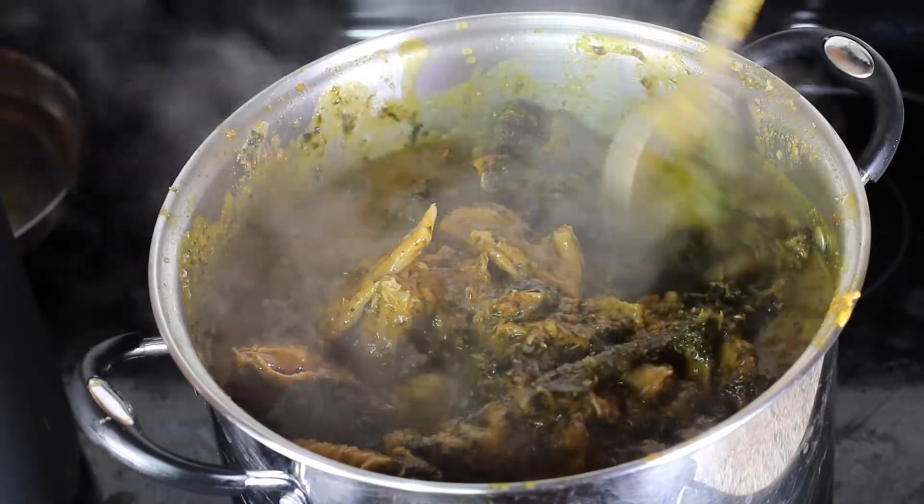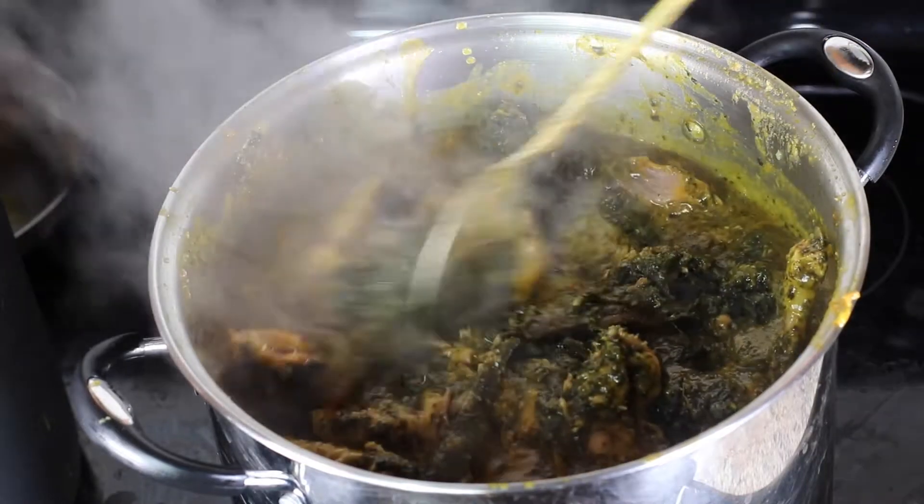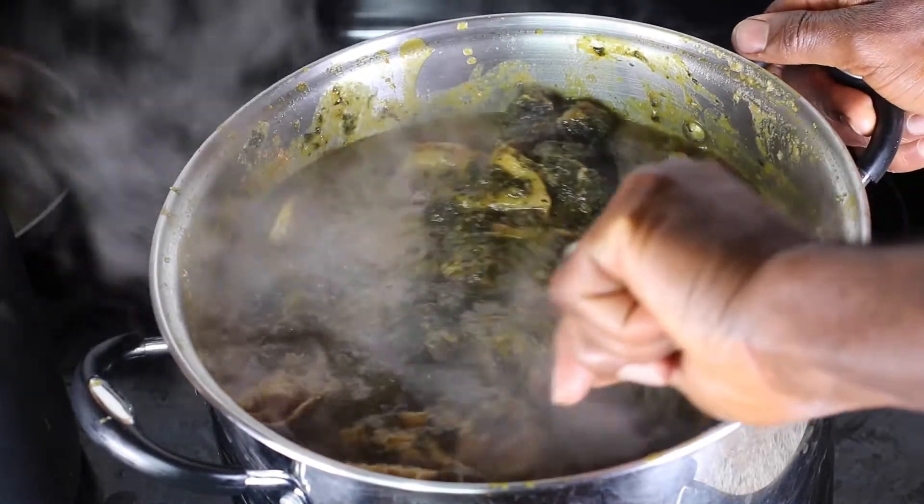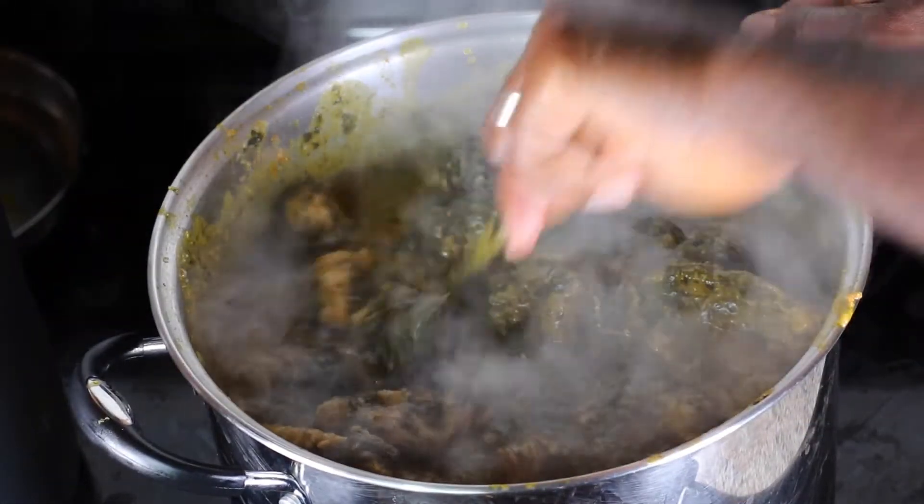By the way, this is a special omugo or postpartum care treat for my wife who recently gave birth to our baby girl. Question for you — when last did you eat authentic Nigerian bitter leaf soup?